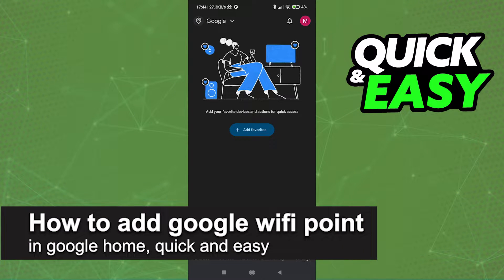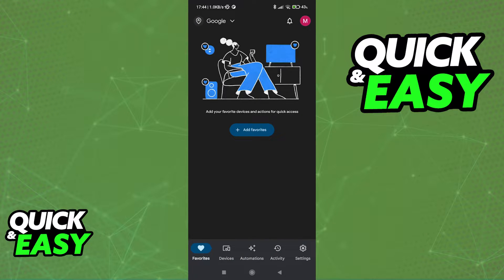In this video I'm going to teach you how to add a Google Wi-Fi point in Google Home. It's a very quick and easy process so make sure to follow along. Adding a new device, or more specifically a Google Wi-Fi point in Google Home, is super simple.